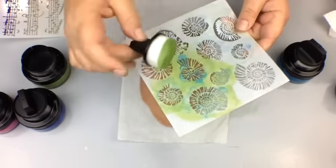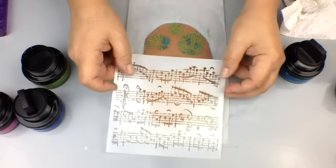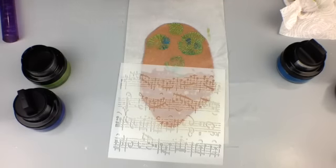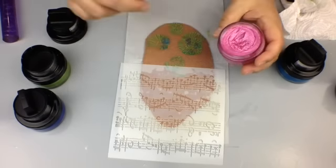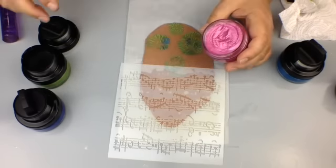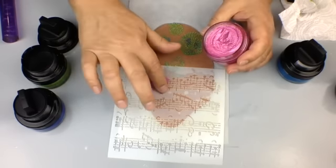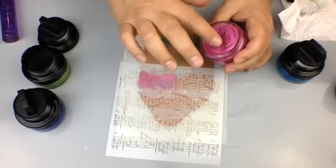Now let's do some music notes - I'll show you that and the other colors. I like to roll the stencil over so there's no place where the polish can get underneath, which is something I like. I'm going to use my fingers right now because I don't want to stop the camera to wash the sponge between each color.